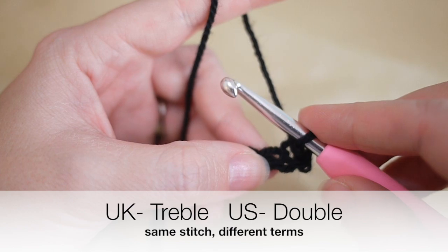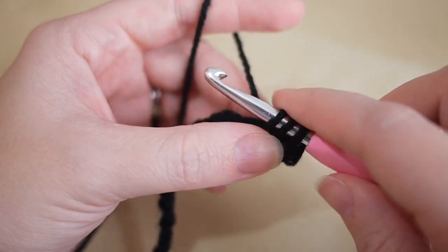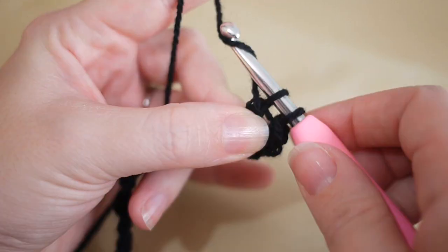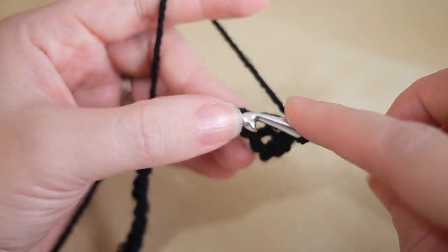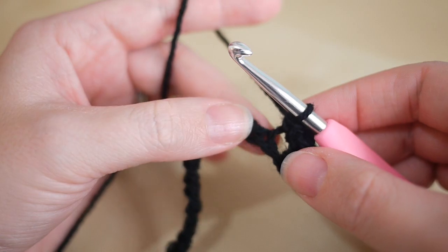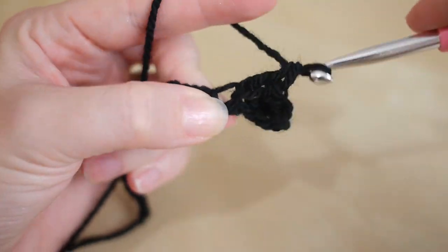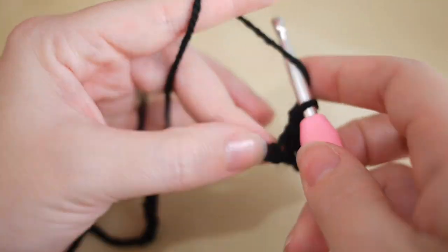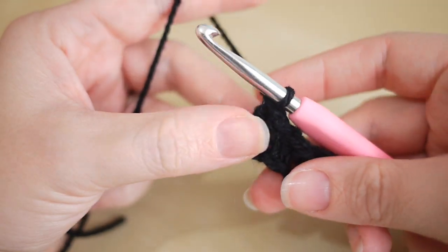In the next chain we're going to do a treble, which is a double in the US. Yarn over, insert, yarn over, pull through — you'll have three loops on the hook — yarn over, pull through two, you'll have two loops, yarn over, pull through two. You're going to do this all the way along: the next one is a double, then a treble, a double and a treble.